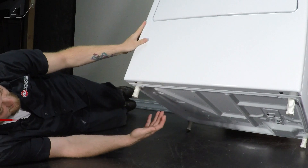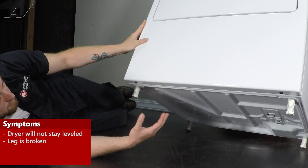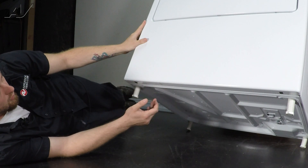The main reasons why you need to access your leveling legs would be to either level the unit to make it look better, or you may need to replace it. Sometimes it scoots across the ground, it's broken off, and now the dryer is very wobbly.